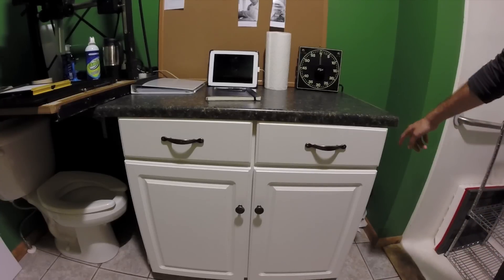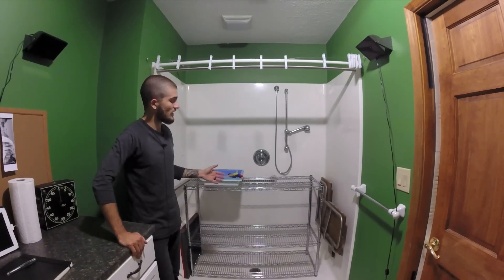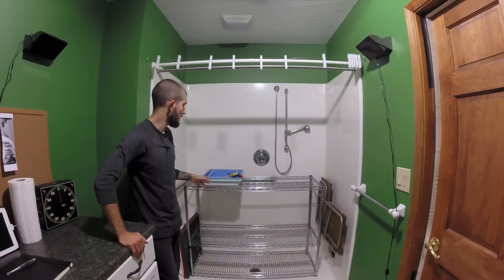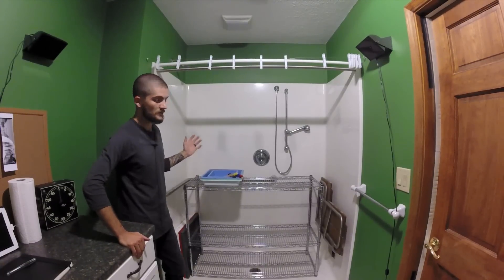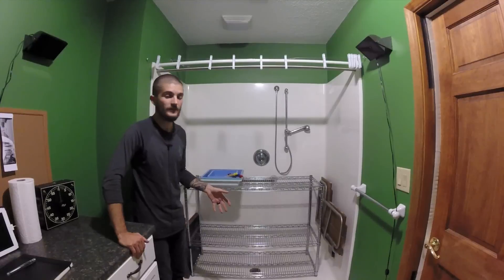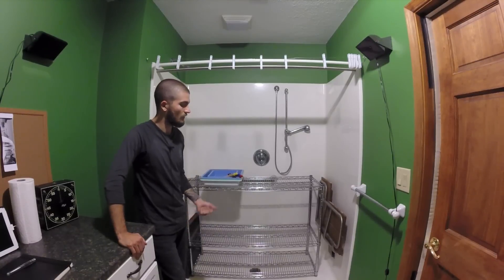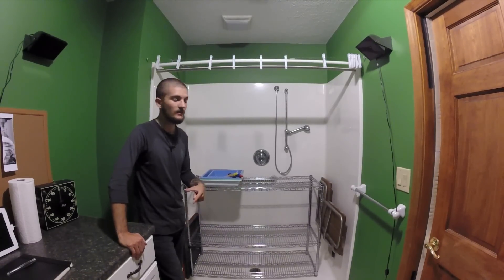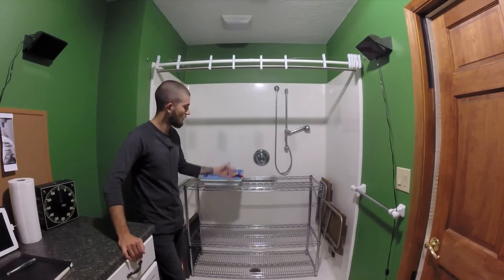I've got a trash can for test strips, paper towels, and anything else so I don't leave any messes. Now for the wet side — this is a handicap accessible bathroom so the shower is completely open. I took a metal rack and set it up directly in the shower so I have room for all my processing trays. If anything spills it goes right down the drain, not on the floor or countertop.